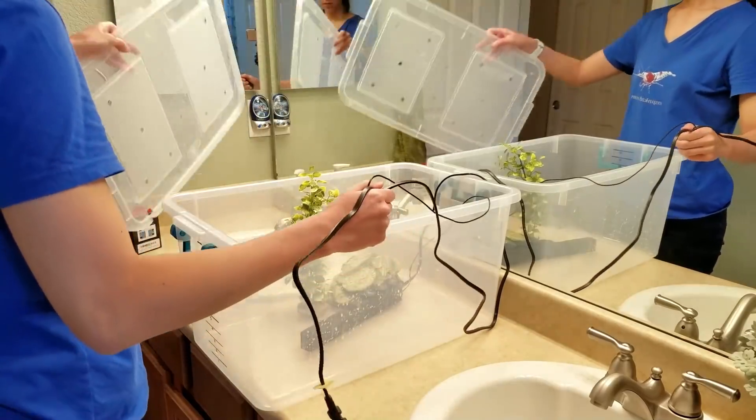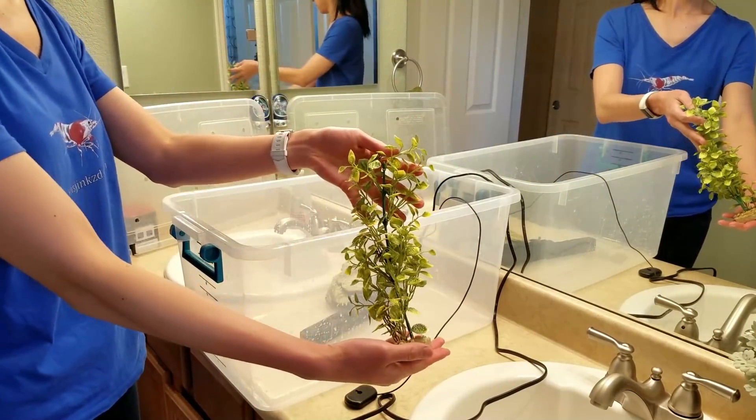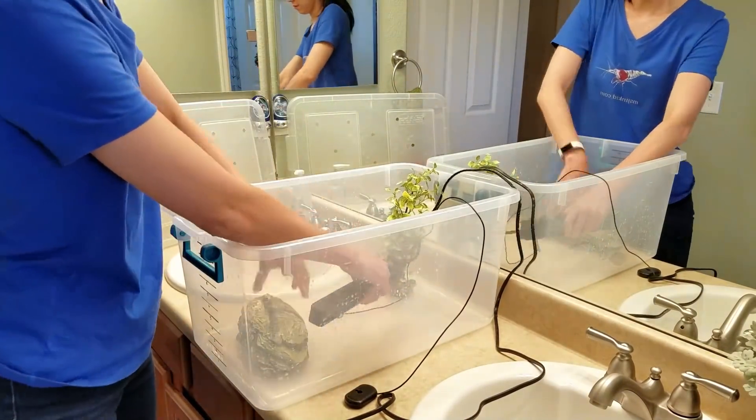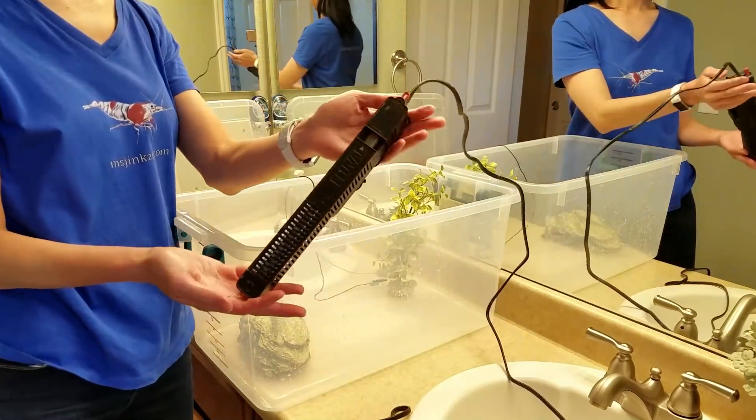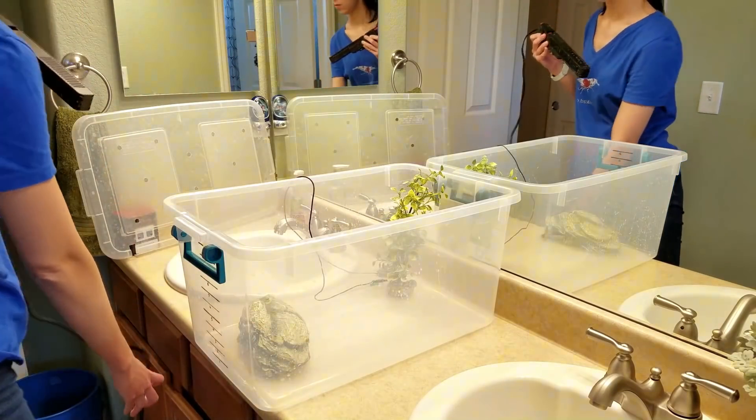As always, the experiments will be conducted in a 10-gallon plastic quarantine tub with a sponge filter, heater, two decorations, temperatures at 78 degrees Fahrenheit, 8.0 pH, and everything is bleached in between experiments.